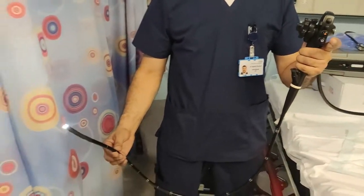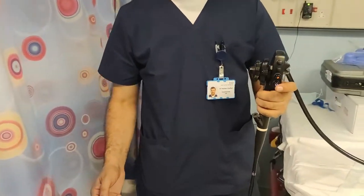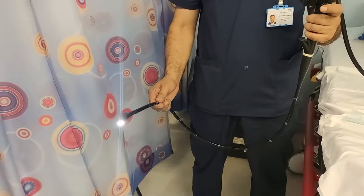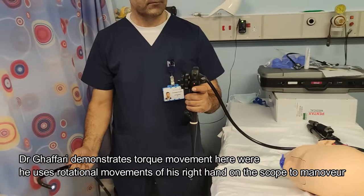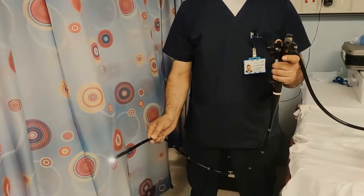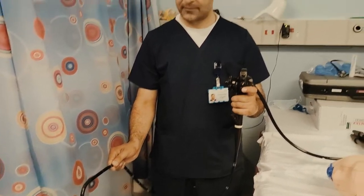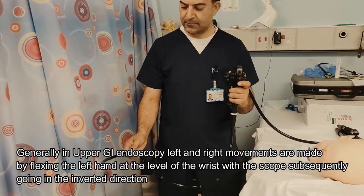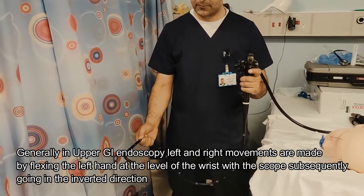One important thing with upper GI endoscopy is that we actually don't use the small wheel that much. Dr. Havari will show us how, using his left hand, he is able to maneuver the scope direction. Using his right hand for torque or his left hand, he can demonstrate: at the level of the wrist, Dr. Havari will make a movement which will make the scope go in the inverted direction.